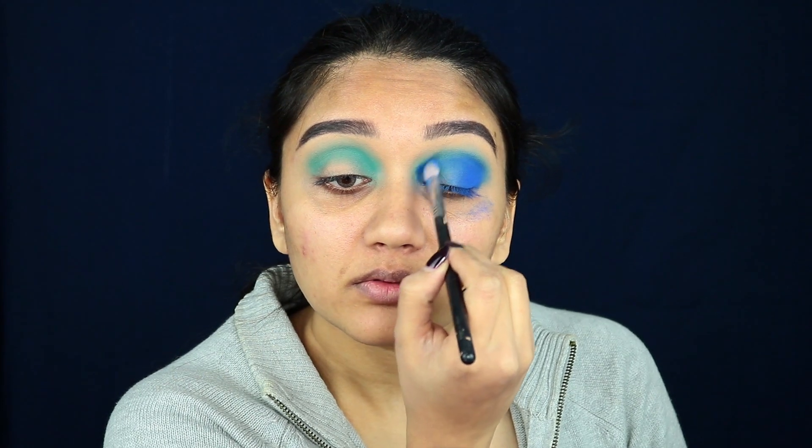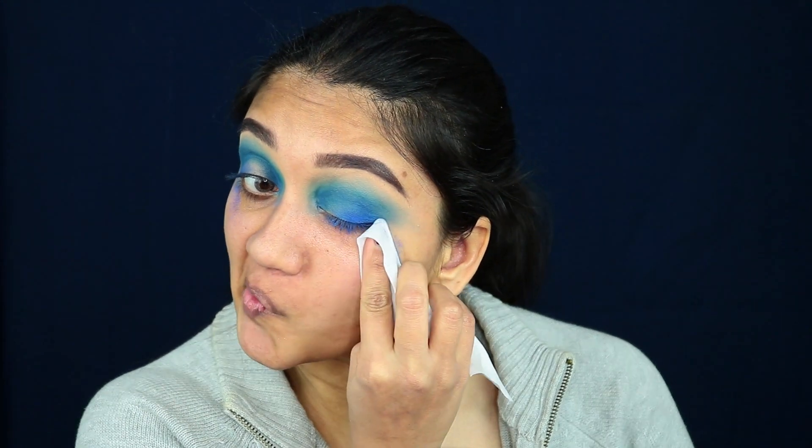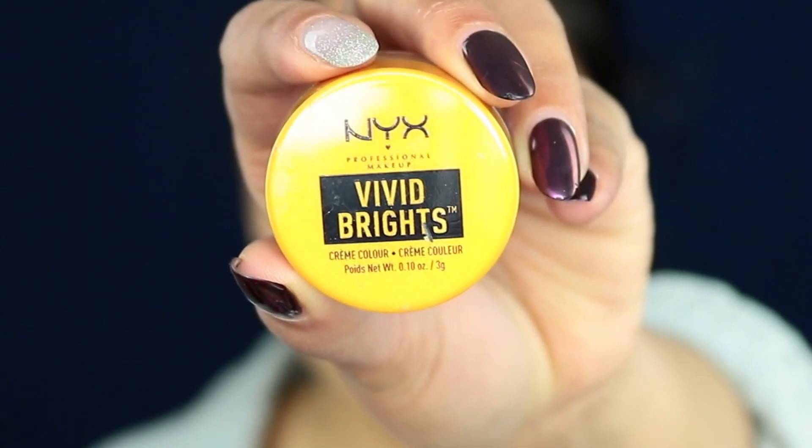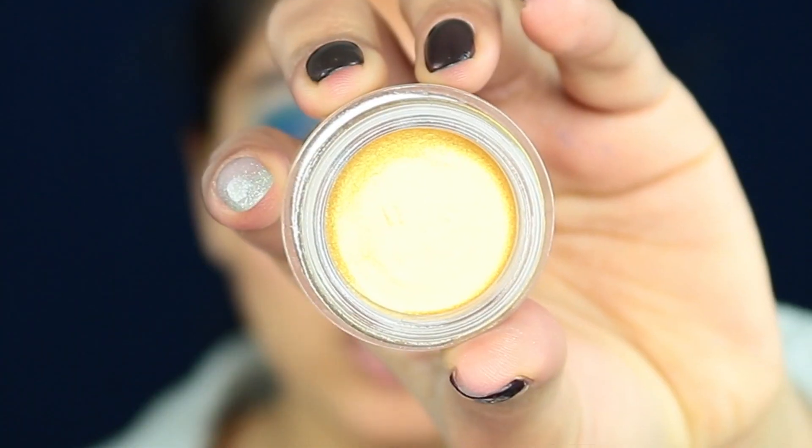Going all the way inside into the crease. Next, I'm taking a cleansing wipe to clean all of that fallout and create the V-shape that I want, to give me a sense of where I want to go next with this look. Moving on, taking my NYX Vivid Brights cream color in the shade Light Show.